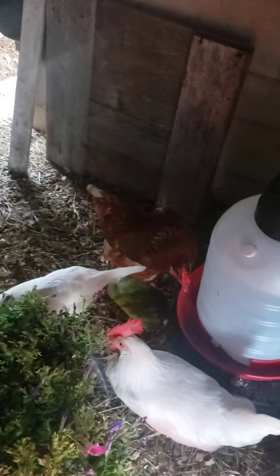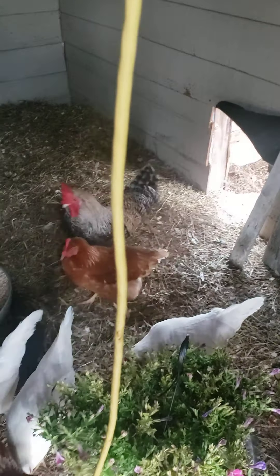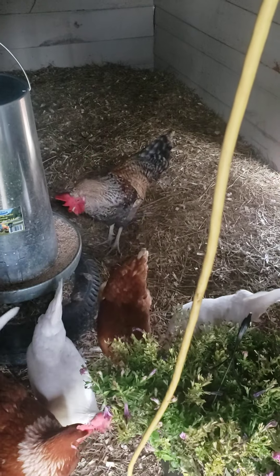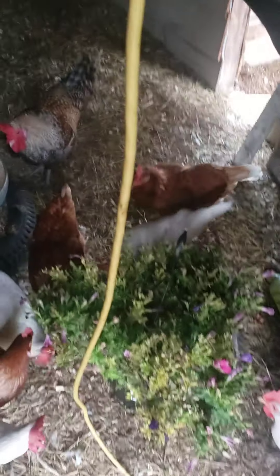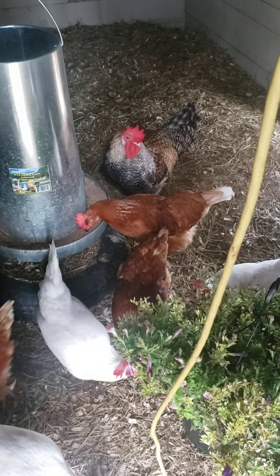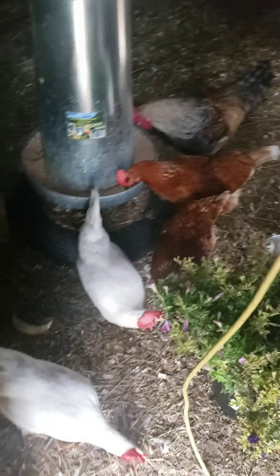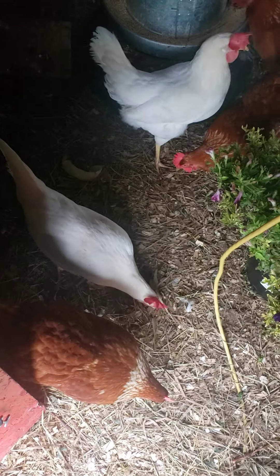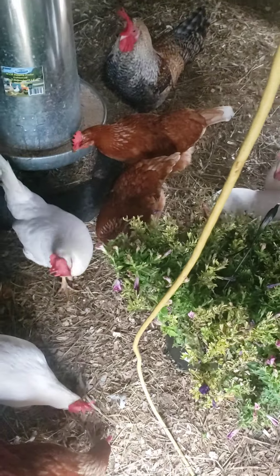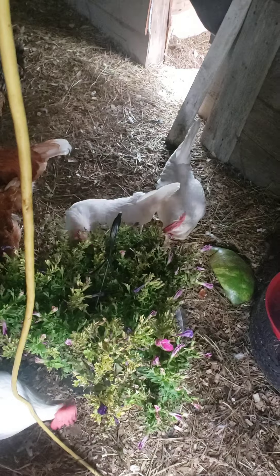That's probably Rosie right there. I find Rosie — she puffs right up because she's real aggressive. Henrietta is up there too. See she's picking — that's Rosie picking at Stanley. That's Henrietta going over. She's always by the door, always by me — stuck to my feet.